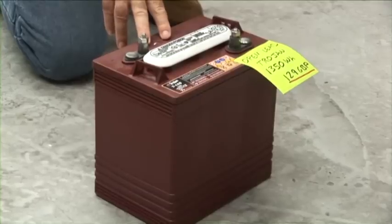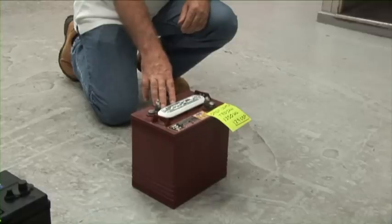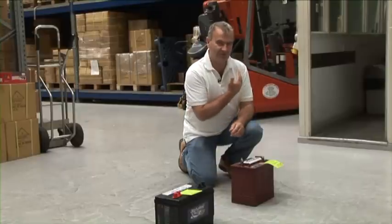Finally, we have my favourite battery for many reasons: the deep cycle battery. These can be topped up, they can be abused, they can be cycled deeply, they can be charged quickly. It's the closest thing you can get at a reasonable cost before you have to go to a forklift truck battery.